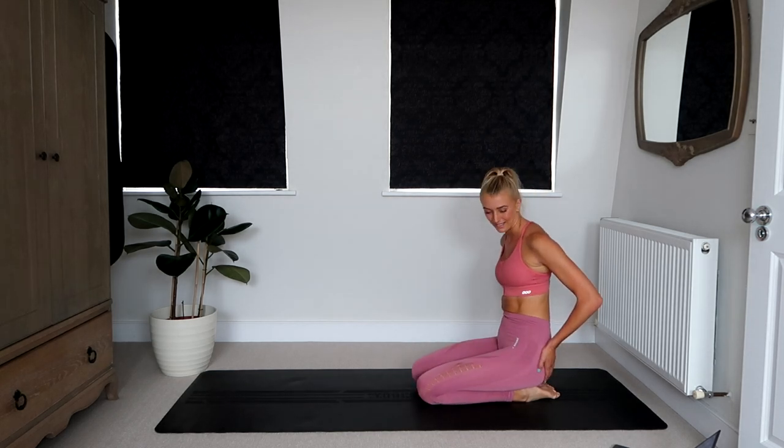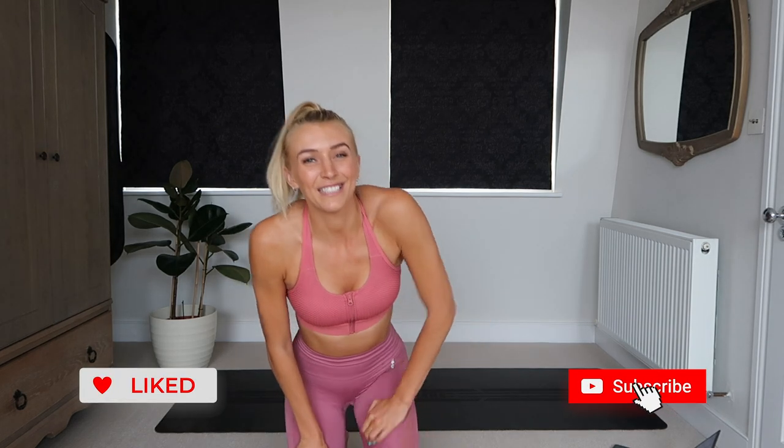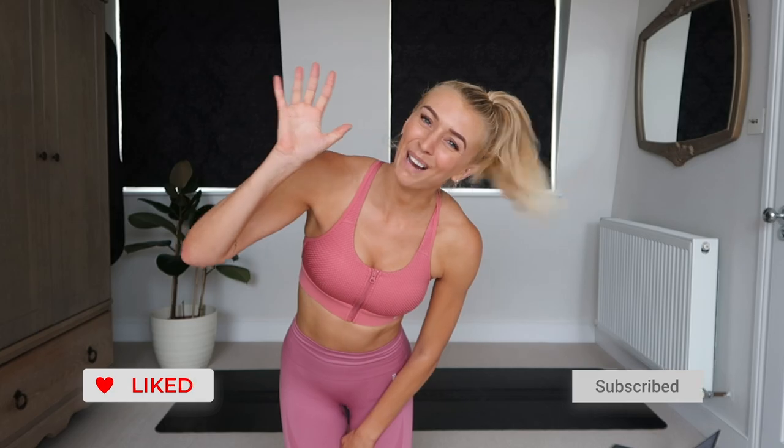Woo! Oh my goodness. I really hope that you guys enjoyed today's glutes and core workout — it was definitely a little bit of a burner. If you did, make sure you hit thumbs up, make sure you subscribe, and I'll see you super soon. Have a good day, bye!